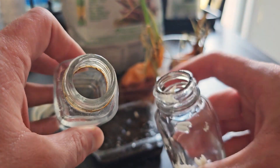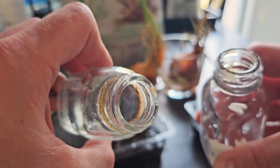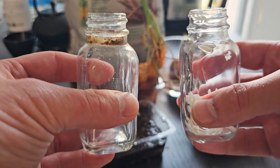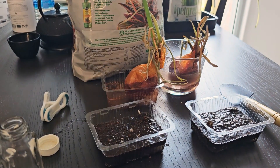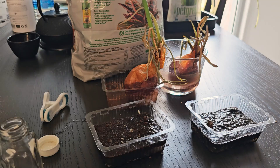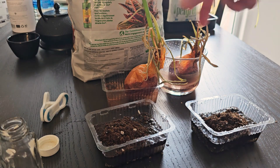Curiously, both jars have some blackness around the rim — the negative one has blackness right on the rim, while the positive one shows more of a greenish-brownness. Some of the water from the positive jar also disappeared, so it had less water in it. I think it got fizzy at some point and evaporated through the cracks between the lid and the bottle because it wasn't completely sealed.